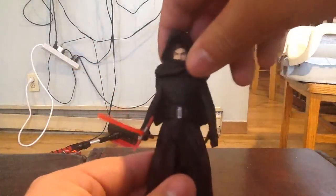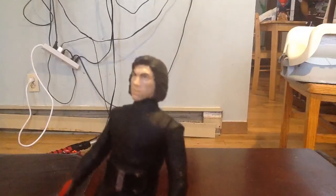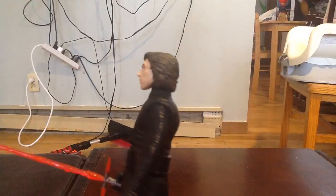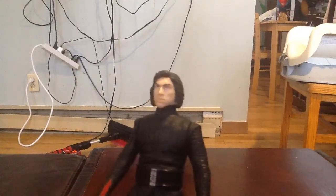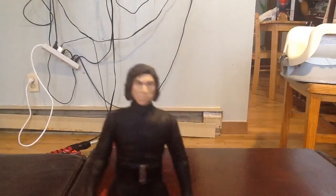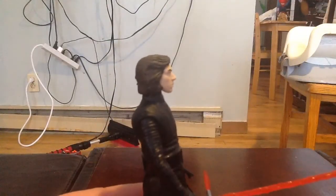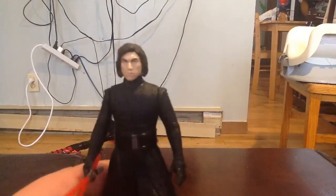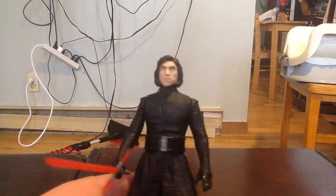We'll go ahead and remove the hood. You guys can see — bringing him up for a close-up — it looks just like Adam Driver. It's an absolutely fantastic head sculpt. I can't believe it — they absolutely nailed it with this figure: the hair, the paint, the eyebrows, the nose. It's just absolutely wicked. Really resembles Kylo Ren, or Adam Driver. It's definitely one of the better head sculpts I've seen on a three and three quarter inch figure for sure.